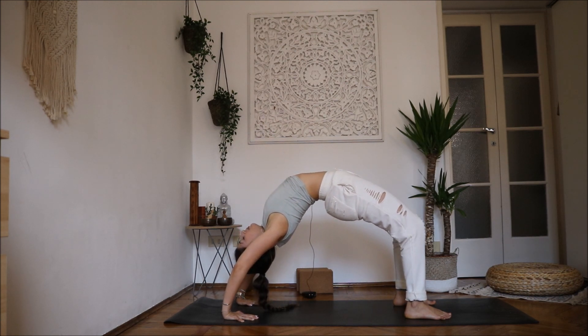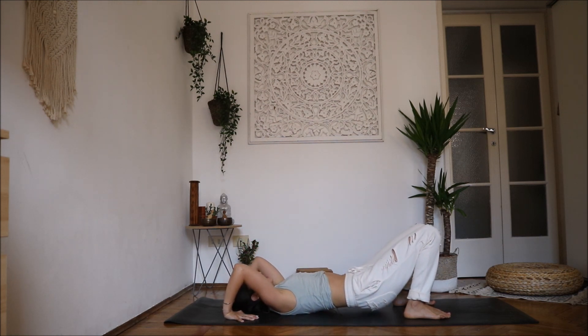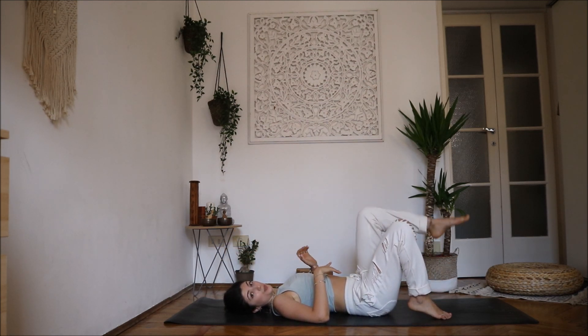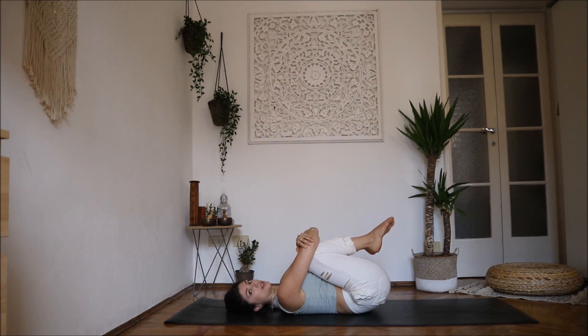Inhale to go back down. Place your chin towards your chest and slowly come back to the floor. Exhale and release. When you're done with your wheel practice, bring your knees towards your chest, hug them in, and rock from side to side on your back.